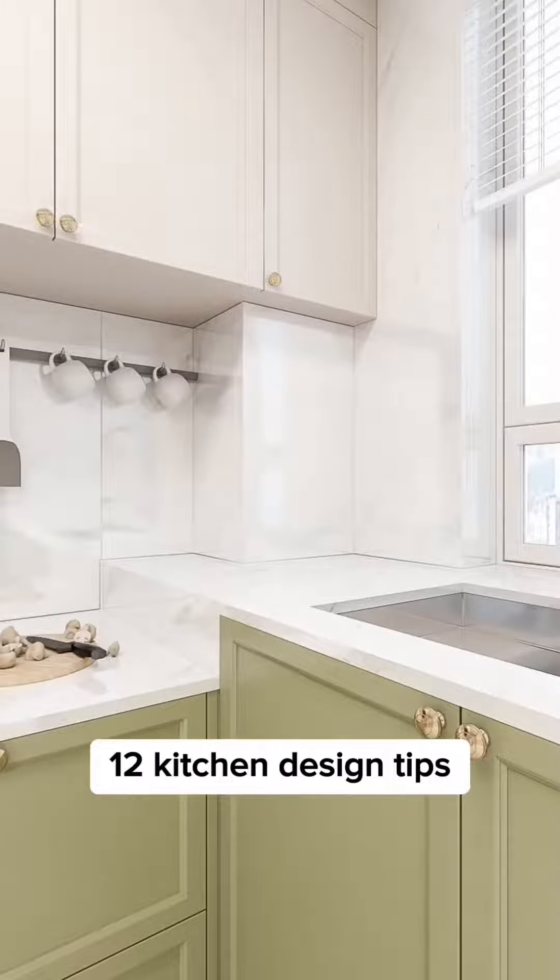Remove the countertop water retaining strip and replace it with transparent waterproof silicone sealant. This is simpler and easier to manage.